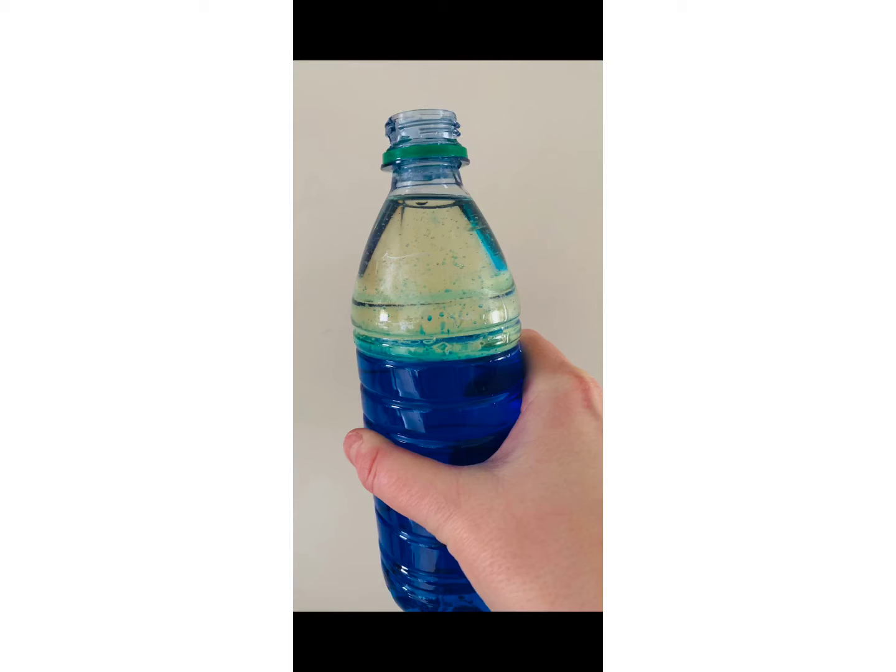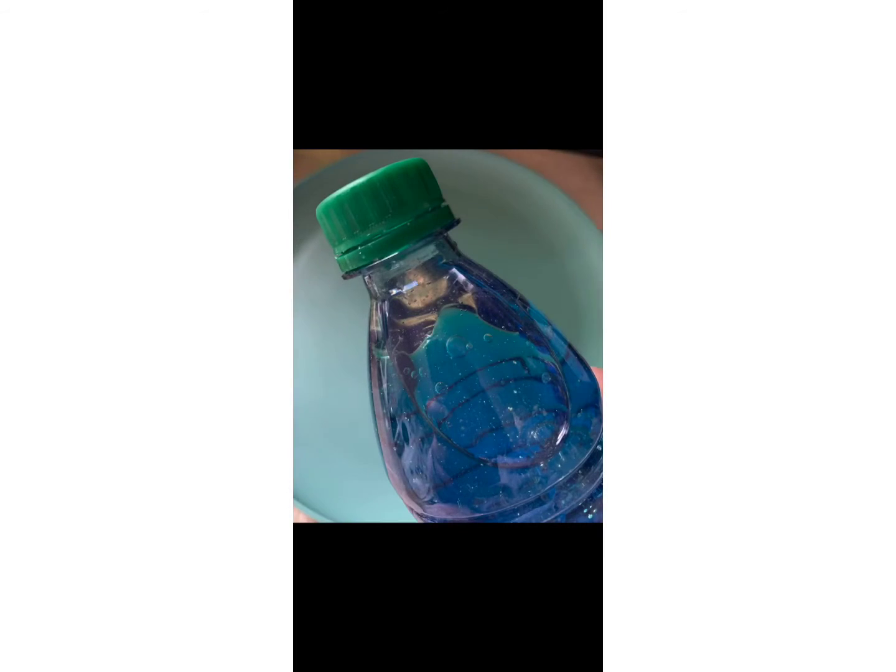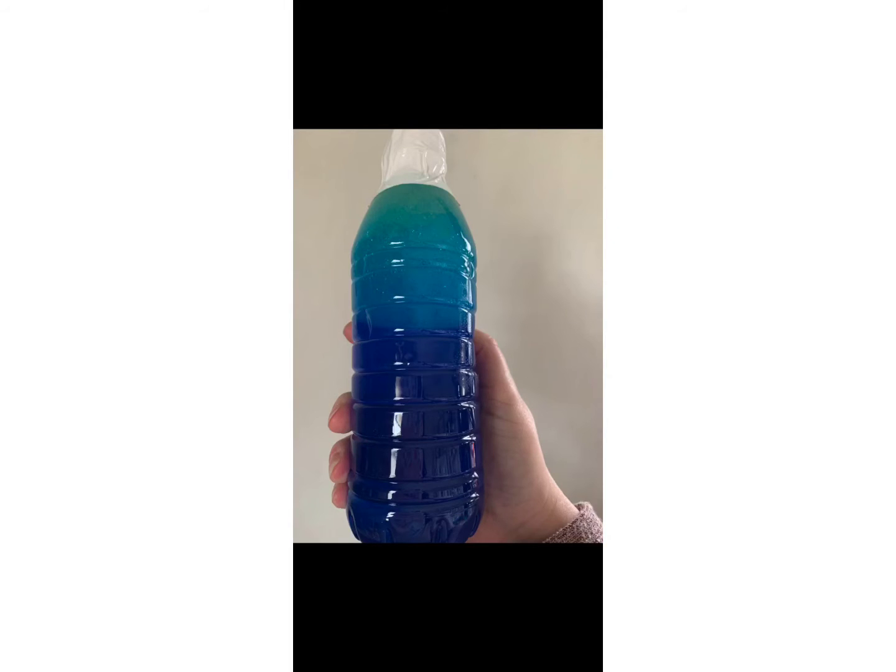You can see in this picture how the oil and the water have separated. The next few steps are very important. First, you want to make sure that the lid is back on your bottle and securely tightened. I then use duct tape to securely fasten the lid to the bottle. You could glue your bottle lid on, but I don't have that kind of glue, so I just used some duct tape I had on hand, and I put a few layers of duct tape on.